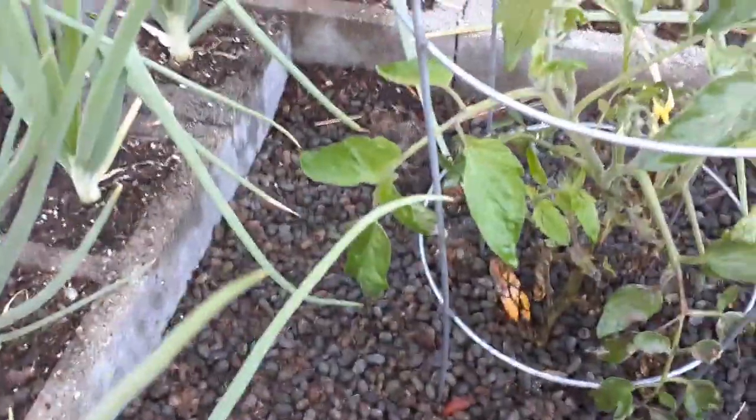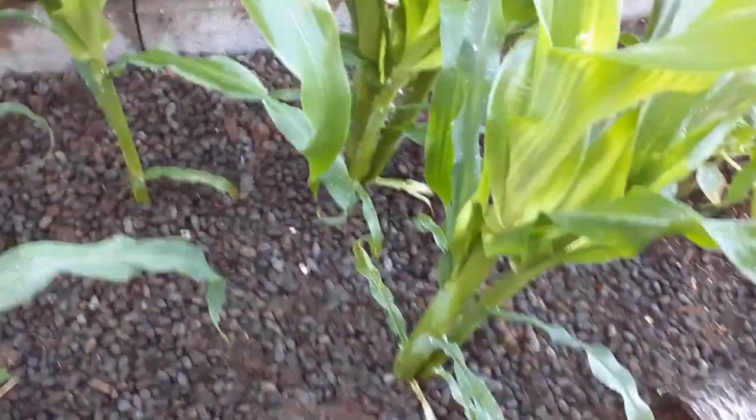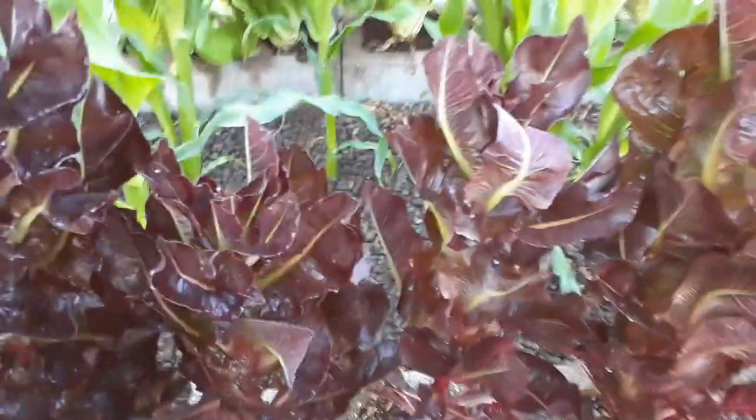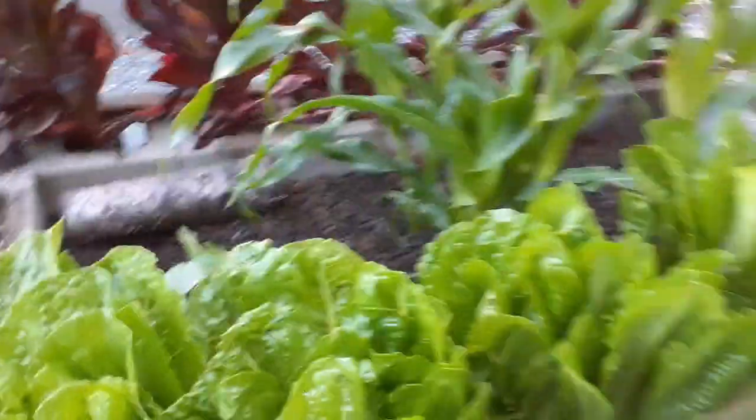I don't think that tomato is going to survive. We just haven't had a lot of sun — yesterday it was cloudy all day until three or four o'clock, and we need sun. My corn — I thought they were all dead because of that cold snap — but I kept babying these guys and now look at them, praise the Lord. Then my lettuce — I come out here and grab lettuce for salad. There's the red lettuce, and my green lettuce is doing amazing. I have neighbors that come by and want to get some of the green lettuce.